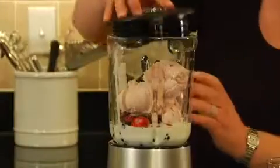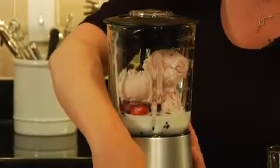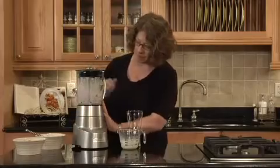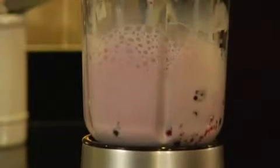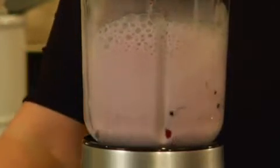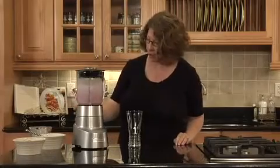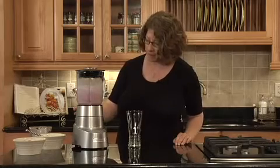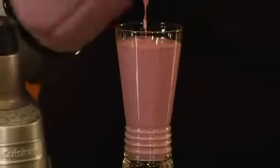Look how nice this is. So we just put the lid on our glass blender jar. We're going to put it on high. Add some more liquid through our pour spout. And there you have it — a really thick and creamy milkshake.